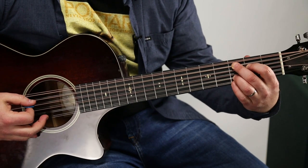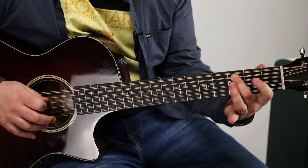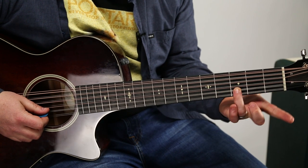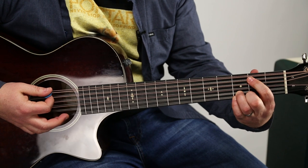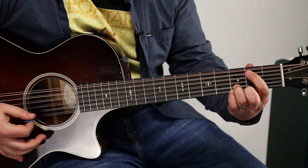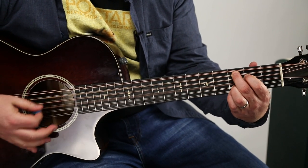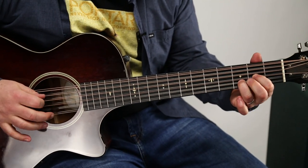As soon as you hit that, we're going to go into a C add nine. Middle finger to the third fret of the B, third fret of the high E, and then index goes down to the second fret. Immediately followed by an E minor chord, and that index can already be where it needs to be. So from the top: second, second.